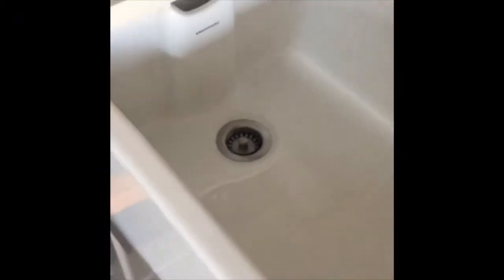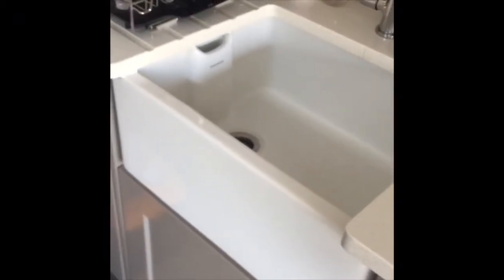So we have now sorted out these issues with this butler's sink. You can see that the chips down there are gone and this big one up here on the edge is also gone. So, another good job.